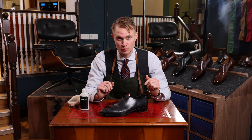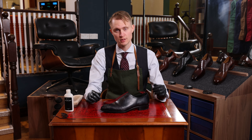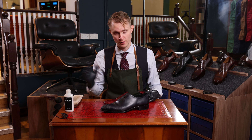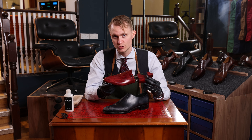First off, we always remove the laces. Now when we remove the laces, we should always insert the shoe tree. This is important for the next steps. This is the shoe tree that we're going to use — it's a hand-stained luxury shoe tree from Arterton.